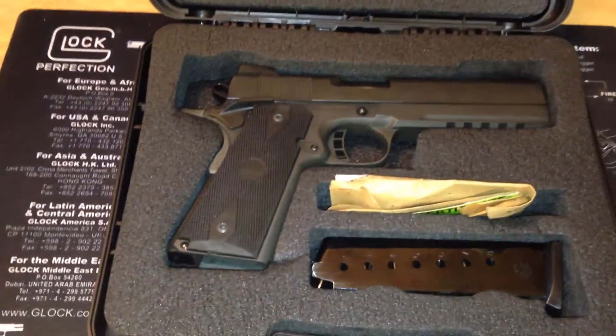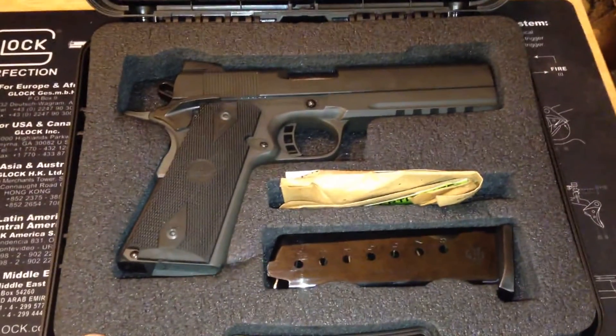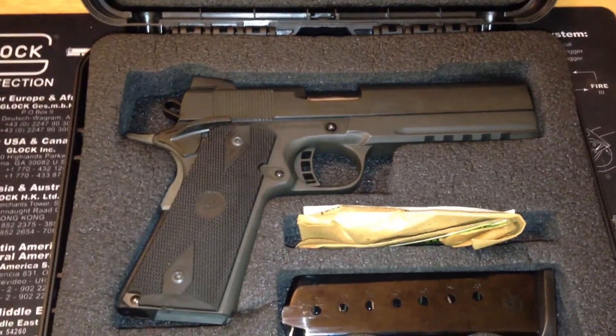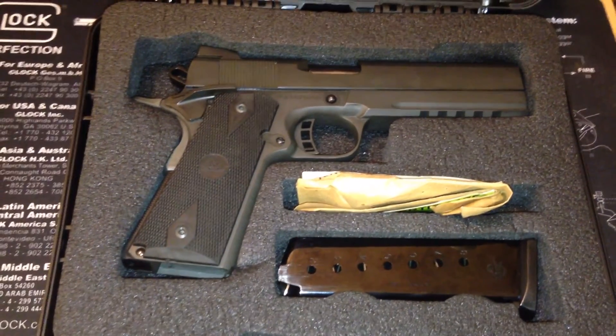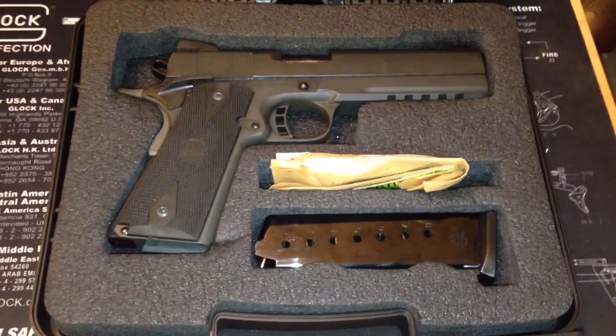Anyway, I wanted to bring you guys this video and show you my newest gun purchase. I look forward to hearing your comments. Don't forget to like the video, subscribe, and as always, be safe.